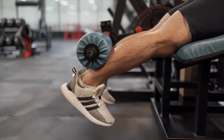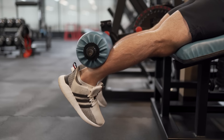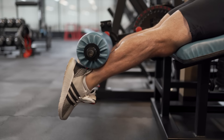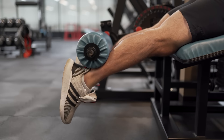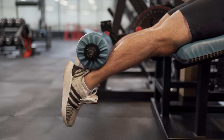Most people will unconsciously hit dorsiflexion because it makes the movement easier — they can just squeeze their hamstrings and not really have to think about their calves engaging. If your calves can take it, hit that plantar flexion. You're going to get so much more engagement out of those hamstrings. Yes, you're going to have to use a lighter weight, but you'll get a better contraction because your calf is going to be contracted and that force is going to drive into your hamstring.